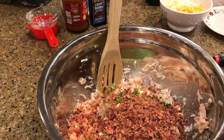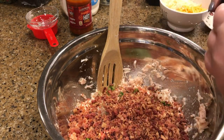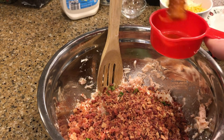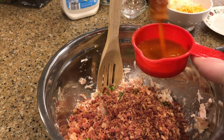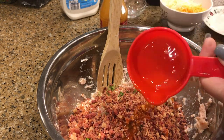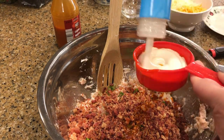Our bacon bits — I'm using one and a half bags of real bacon bits — a capful of liquid smoke, a half cup of your favorite hot sauce, and a half cup of ranch dressing.